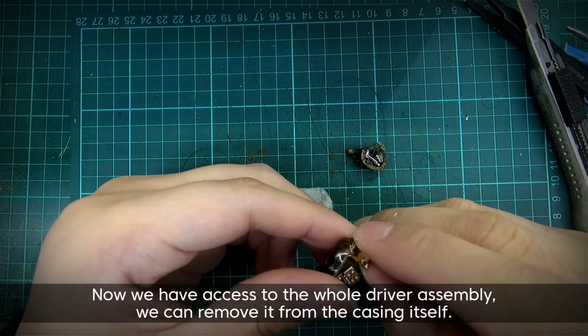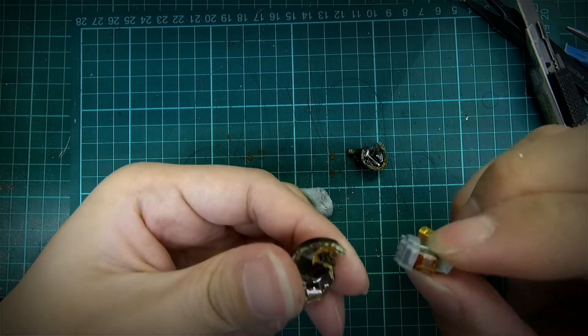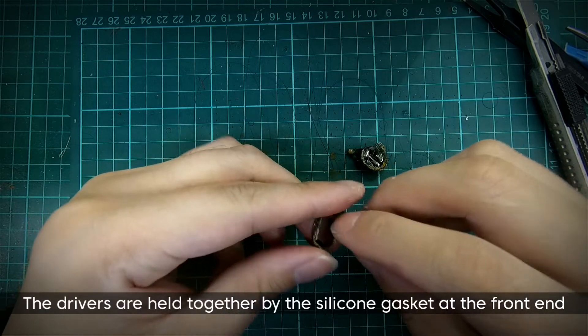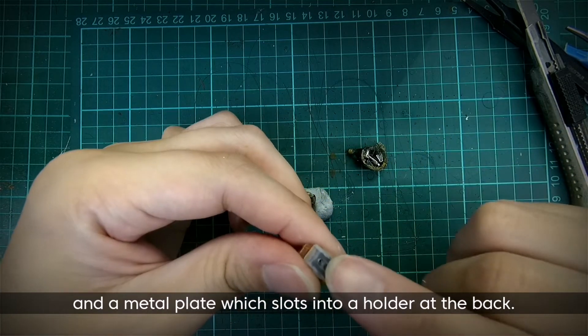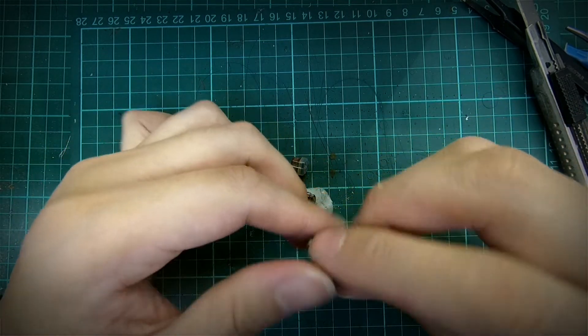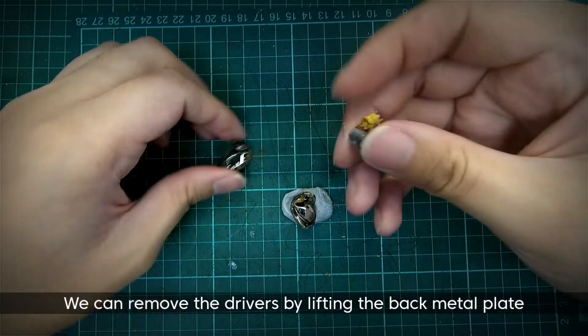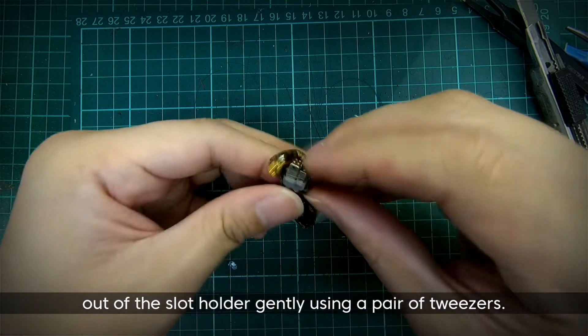Now that we have access to the whole driver assembly, we can remove it from the casing itself. The drivers are held together by the silicone gasket at the front end and a metal plate which slots into a holder at the back. We can remove the drivers by lifting the back metal plate out of the slot holder gently using a pair of tweezers.